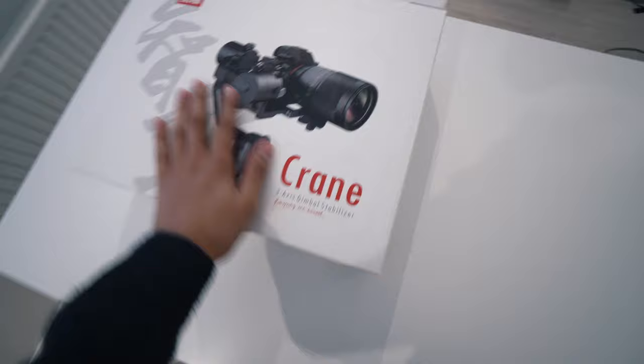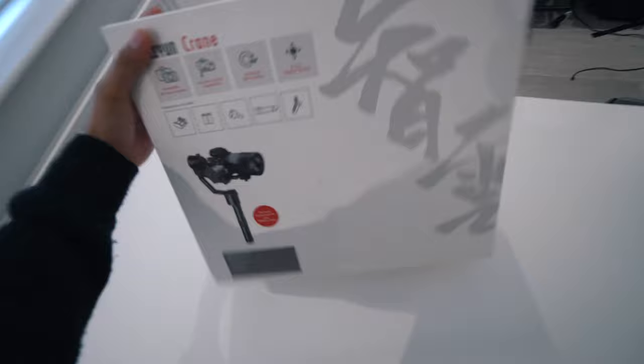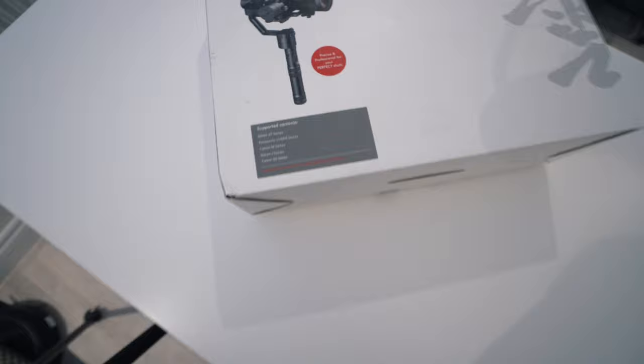It's by a company called Zhiyun — I don't even know how you pronounce that. It's a three-axis gimbal stabilizer and you can fit most cameras on it. Let's bring the box around to the back. It has a bunch of features listed, and it says here — suitable for cameras with weights between 350 grams and 1800 grams — so that should be good enough for me.